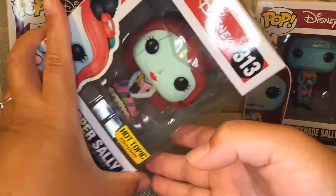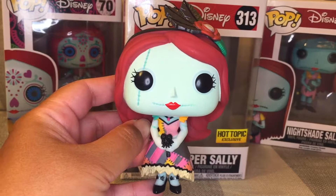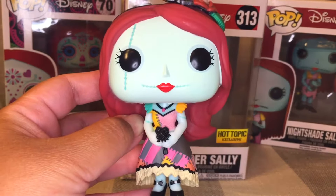Let's go ahead and open the box. Here she is out of the box — she doesn't come with a stand. Let's take a look at her closely.